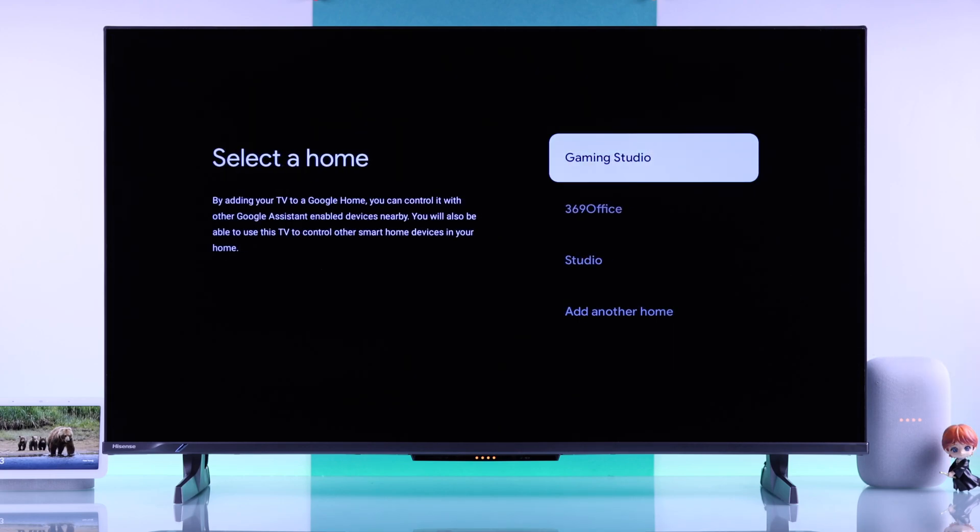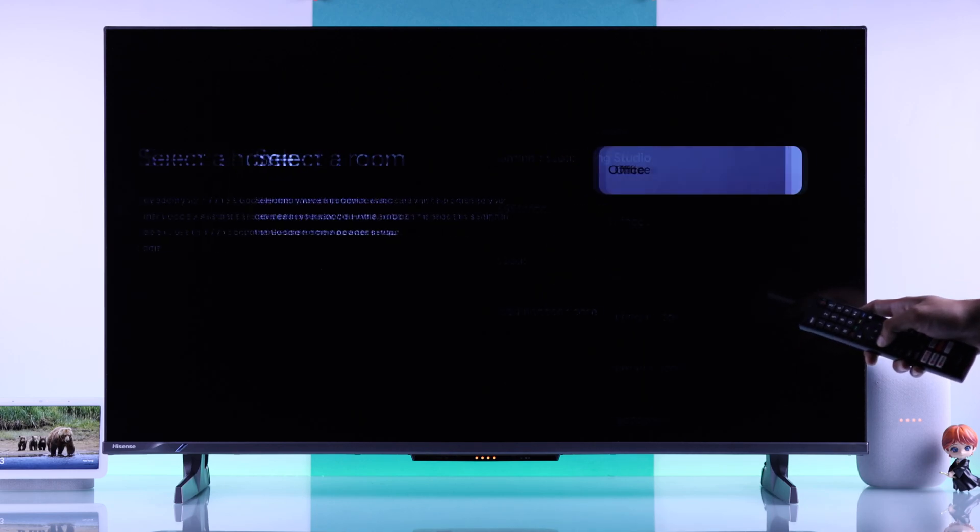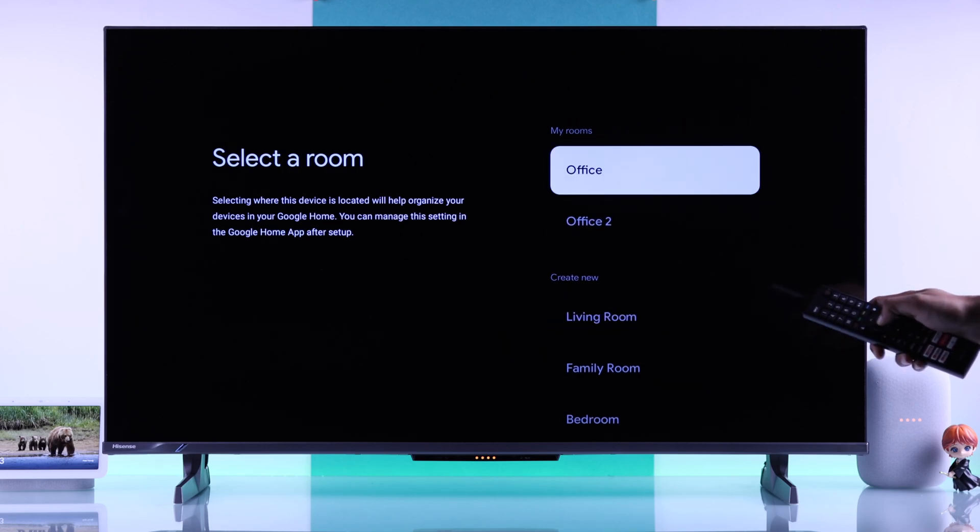You'll see your TV will detect all the homes that you have on your Google Home app. From there, just select one and then choose a room.